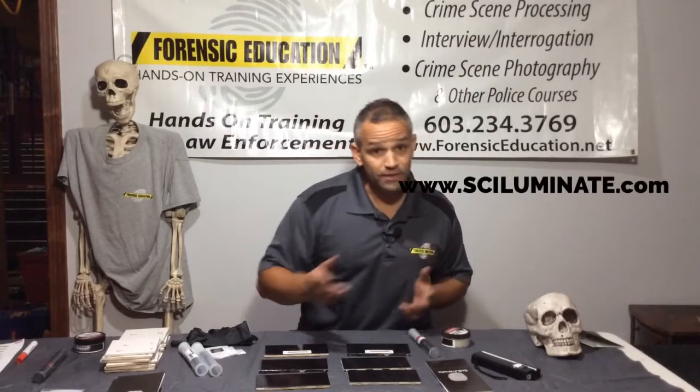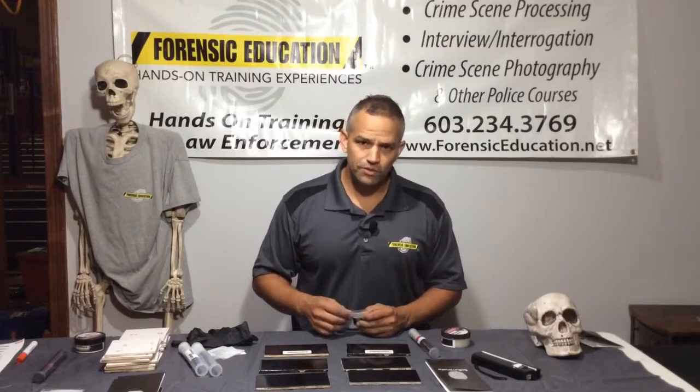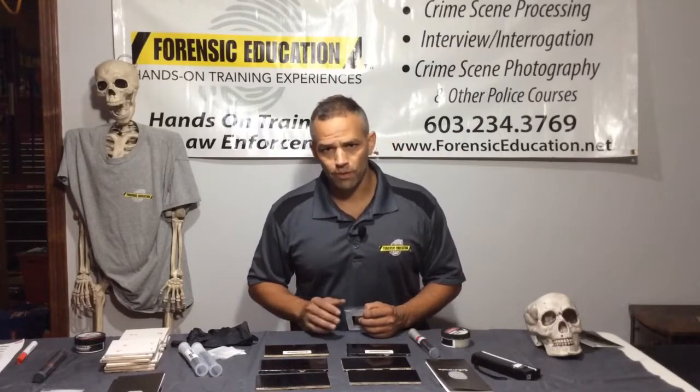I hope I'm saying that right. I met my friends at a conference in Las Vegas about fingerprint processing, and they showed me this new product, and I was blown away by it.